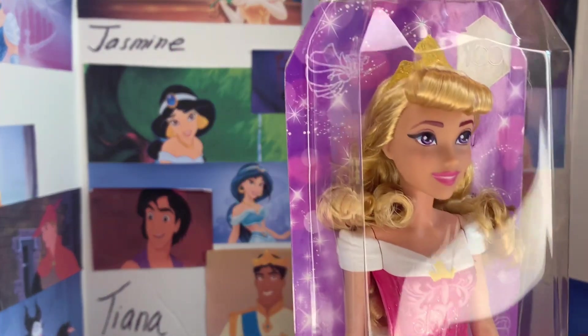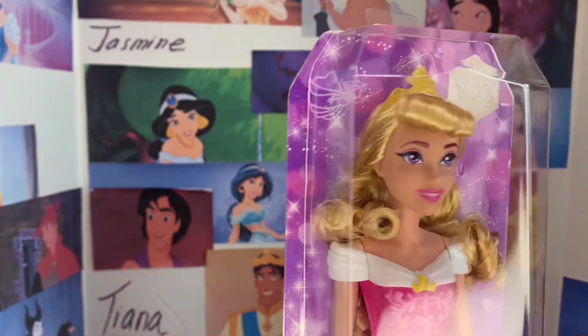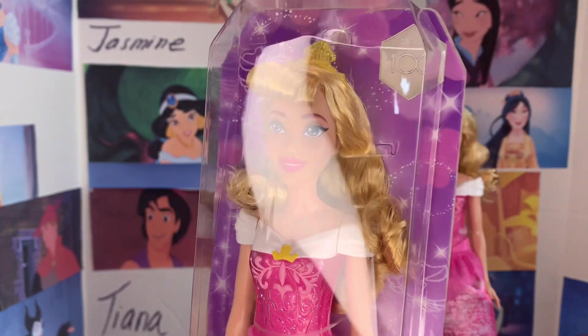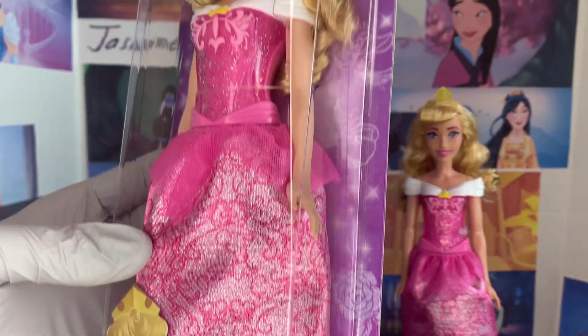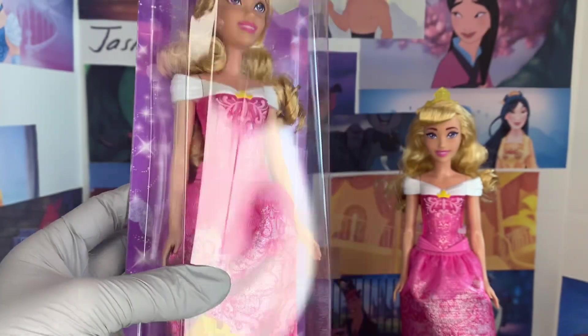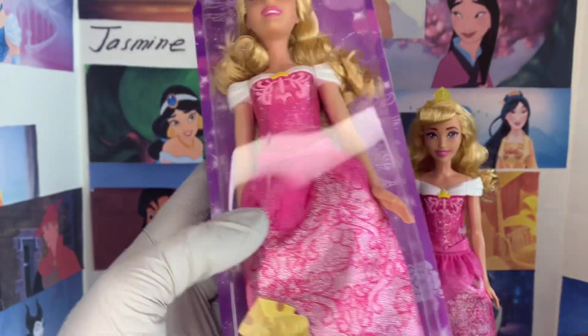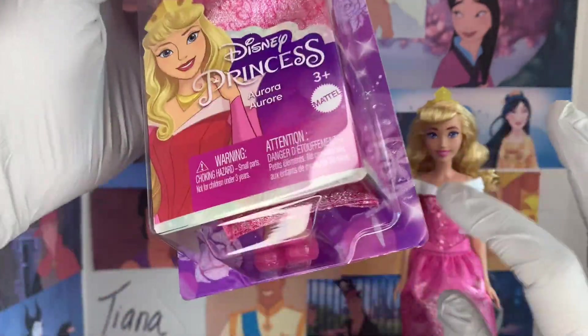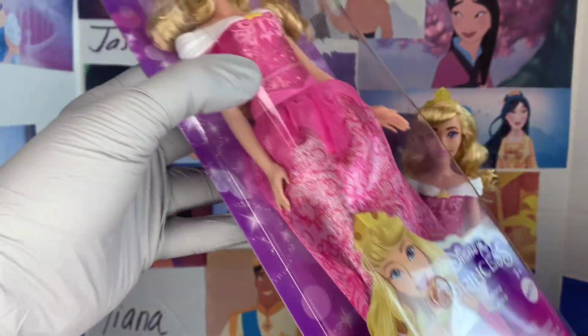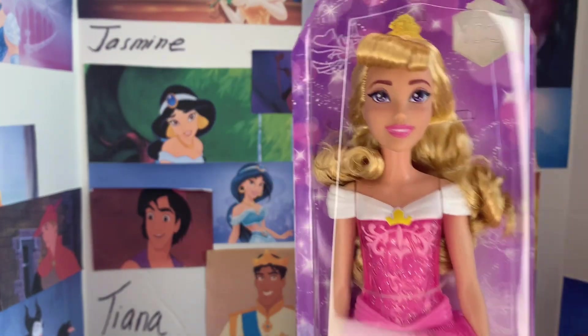We see with Aurora there is Fauna or Flora up there — one of her three fairies. The Disney 100 logo area looks like Meriwether, and maybe there's Fauna. Fauna and Flora look a little the same with this. There's a beautiful rose, a spinning wheel, another rose, and a squirrel from the forest. She's displayed beautifully.